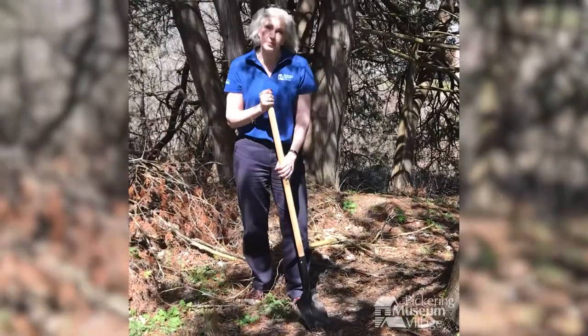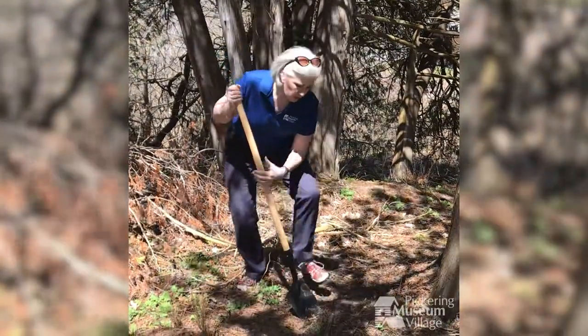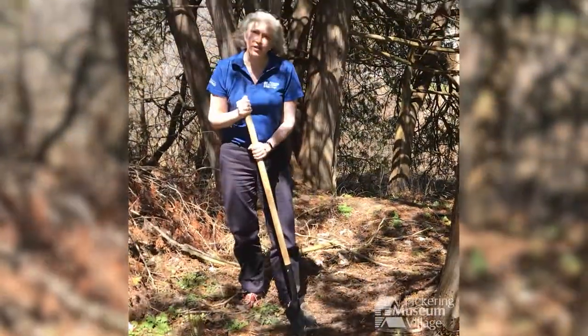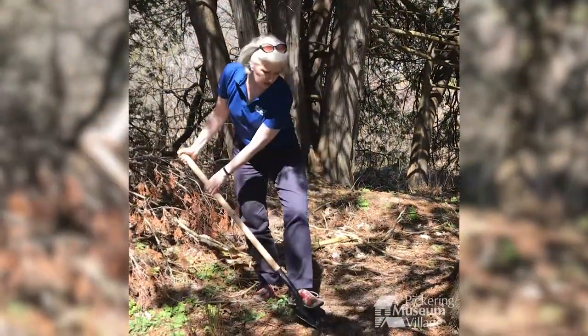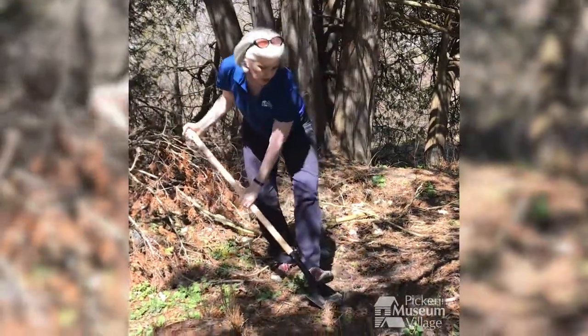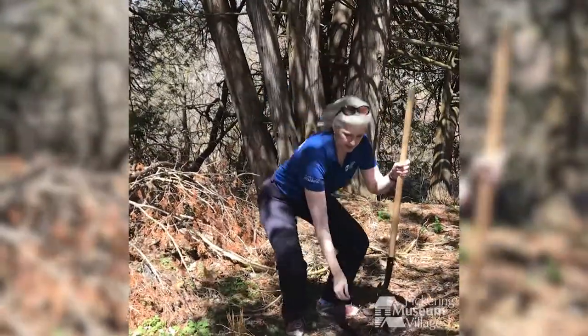I want to dig a hole, but I don't want it to be a really big hole. I really only want it to be about like this. And this shovel is really not the best tool for the job. As you can see, the shovel makes a pretty wide hole — it's not this big at all.